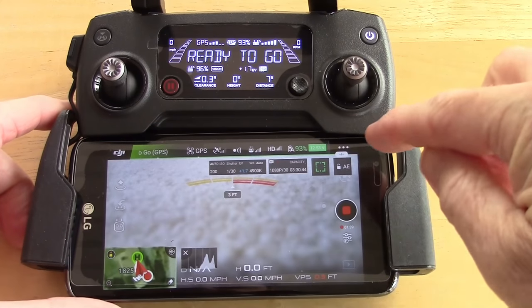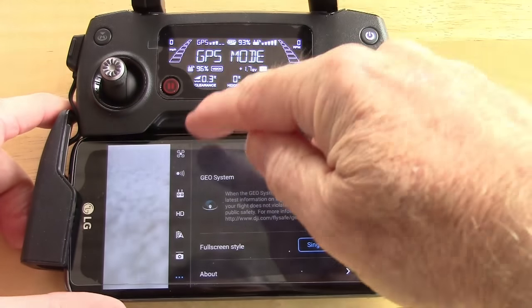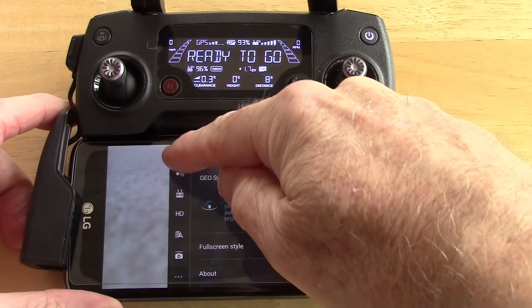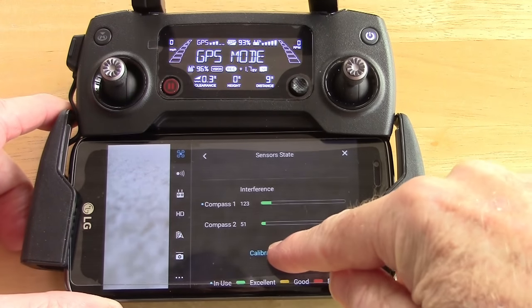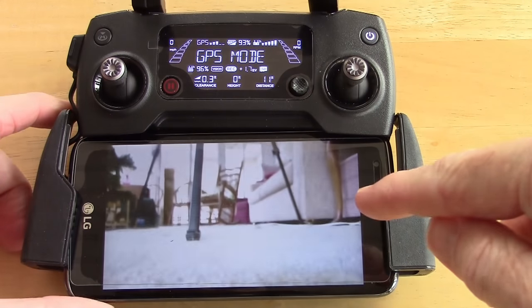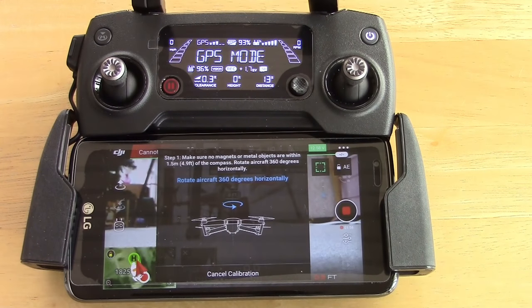Going to retry. Go back into the configuration menu, pick the quad icon, go to calibrate compass, and wait — and there it says we can go again.